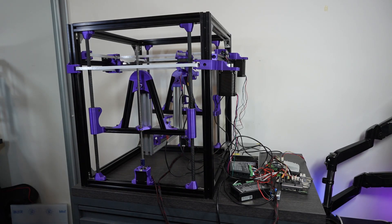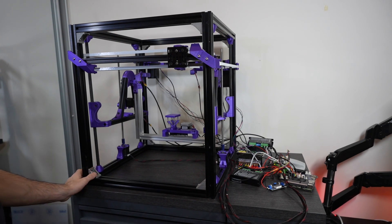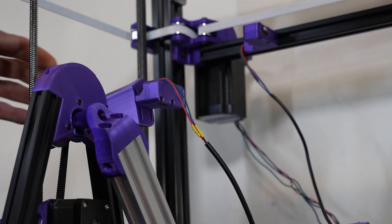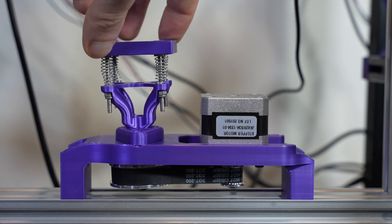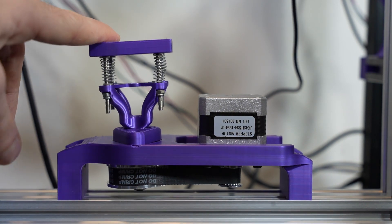That is enough about the traditional axes — let's move on to the new ones. This is where things get a bit murky, and it will require some experimentation to get right. The U and V axes are not assembled yet. The motors are in place, and there is even one endstop for the U-axis. The V-axis, on the other hand, will have a full 360 degrees of rotation and won't require an endstop. Whether or not this is practical or even desirable remains to be seen.